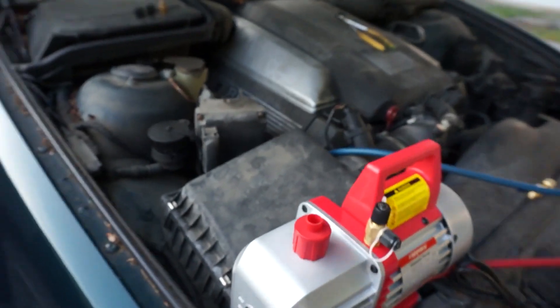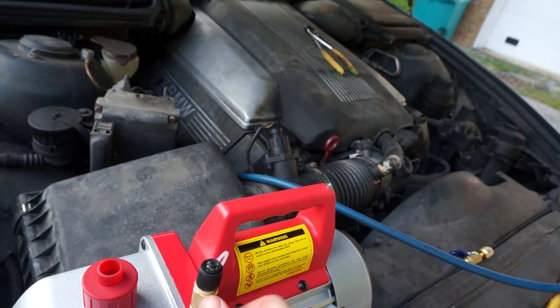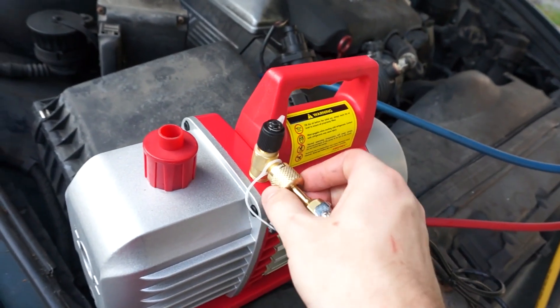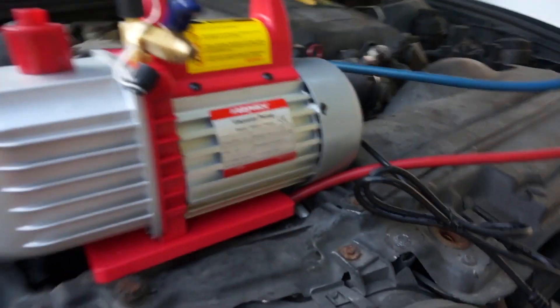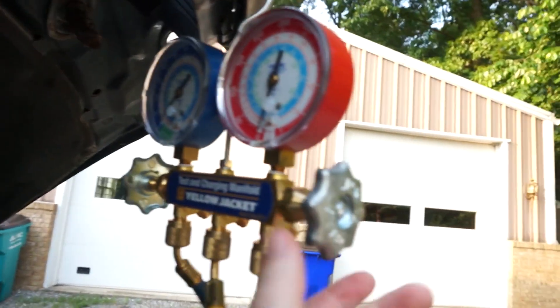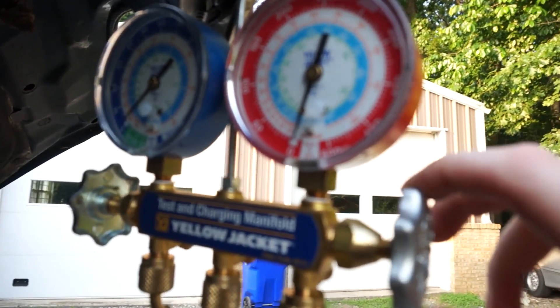The pump has oil in it — it took almost the entire container. Now we're going to hook our charge line up to the port. This one has both R22 and R134A style fittings, and my gauge set is an R22 style. I'm going to install a ball valve first so that I can hold vacuum, then install the line. The vacuum pump is plugged in and all lines are installed. We're going to make sure our valves are open, then turn the vacuum pump on and watch it pull a vacuum.